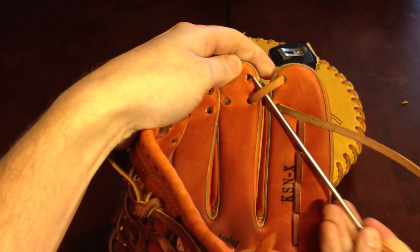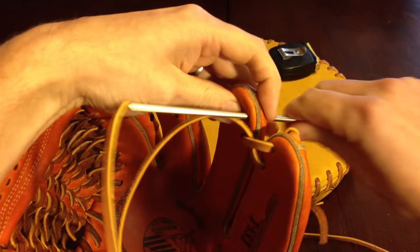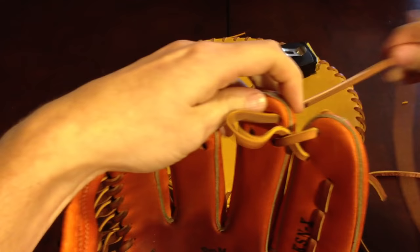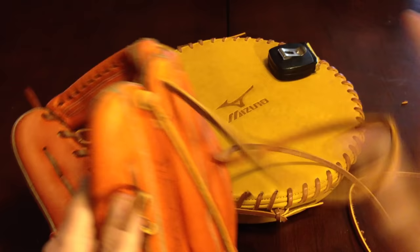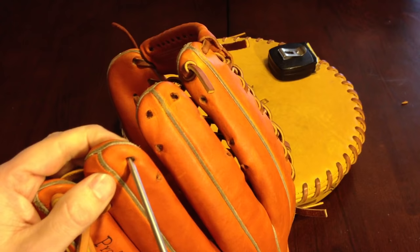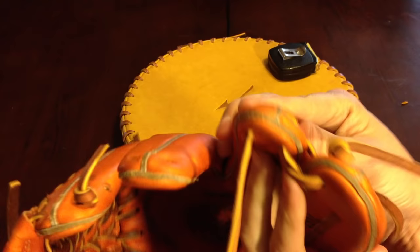Next hole we're going in is the top hole on the ring finger. You can go over or under — whatever looks best to you. I go under; that's the way it comes from the factory and I like to keep it the same. I really don't think there's any advantage one way or the other. Coming out the top hole in the ring finger. Now it's just like we're at the beginning — we're going to be going in the top hole on the ring finger, come out the top hole right here. Make sure you pull it relatively tight on the back of that finger — you don't want to be seeing anything under there.